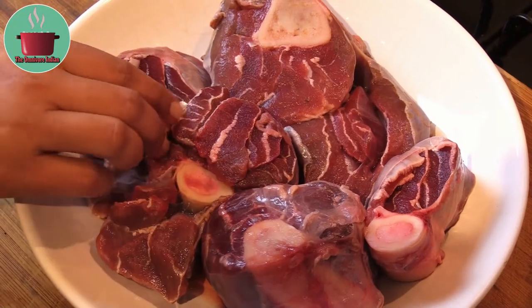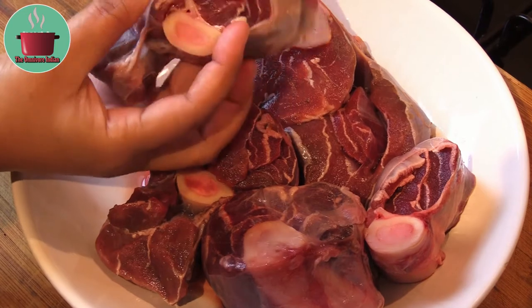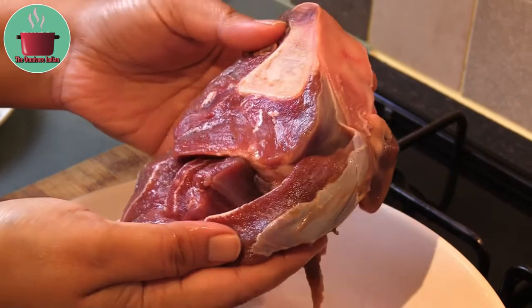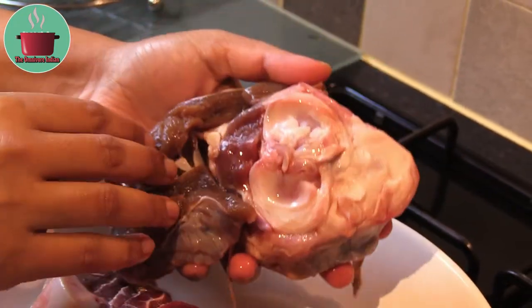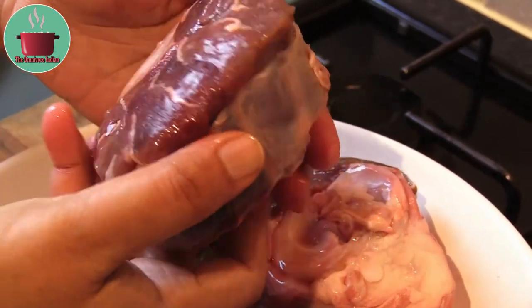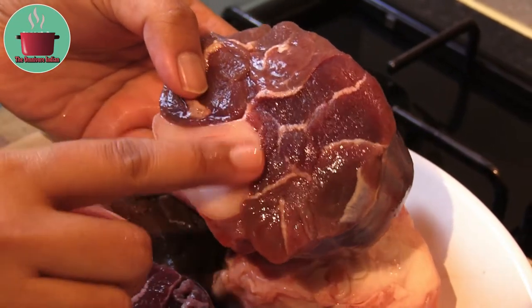Here I have around 1 kg of venison shank, which is known as osso bucco in Italian. This meat is perfect for stewing — as you can see it has a bone in the middle which is full of marrow, which is going to add a lot of flavor to the dish.